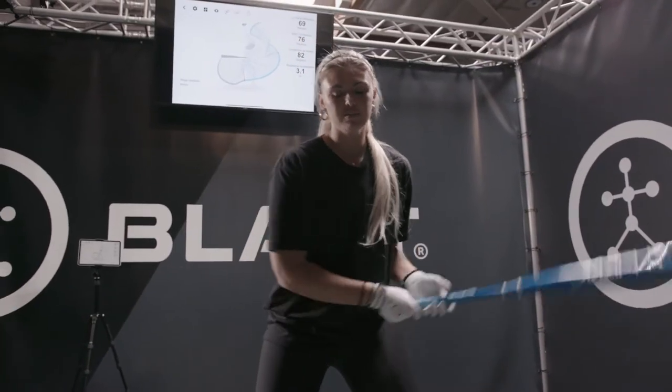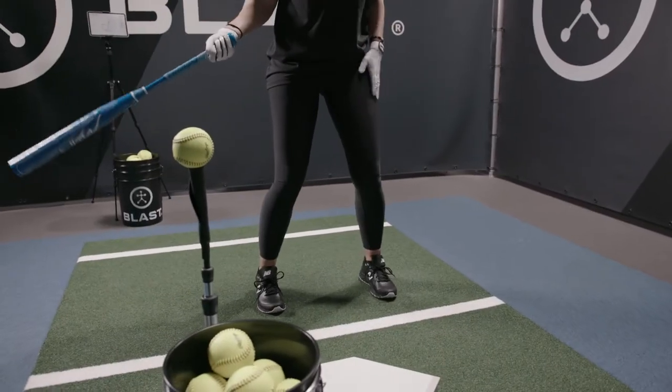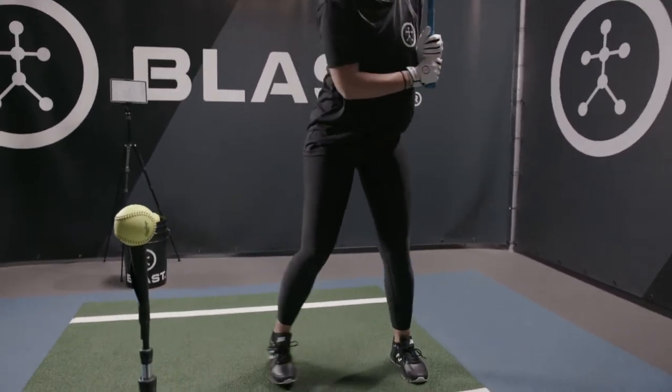I really like this drill because it makes me create rhythm and it helps me stay balanced. What I like to do is stand kind of hip length apart. I try to stay a little bit more balanced in my ready position. Hop back, create that power, and then go for it.